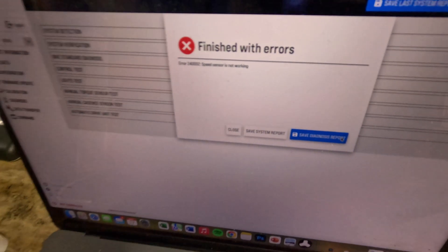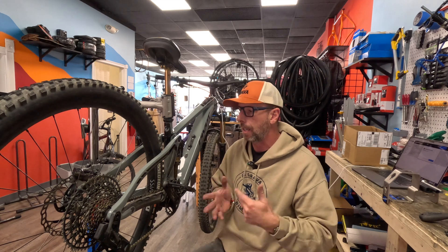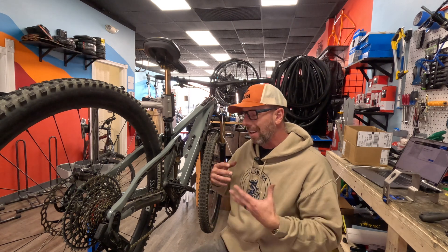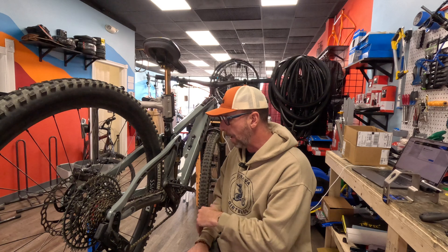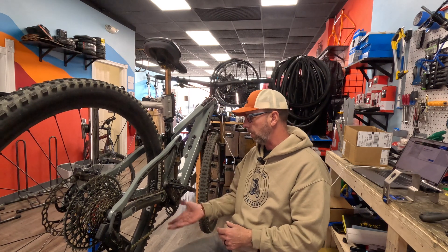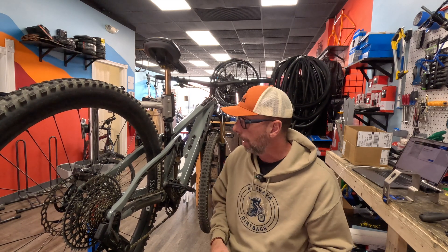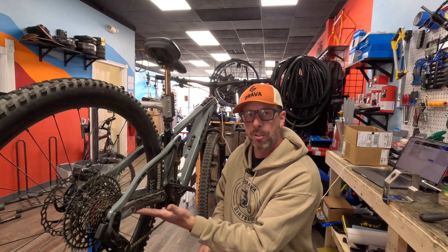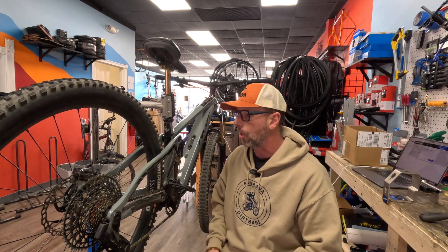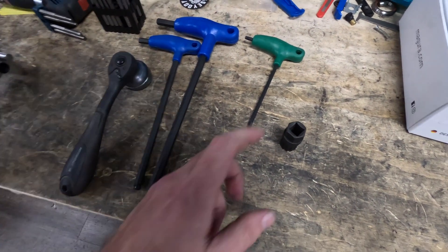Diagnostics finishes with errors, just as I suspected. The speed sensor is not working. Speed sensor not working means something happened to the speed sensor wire when the person hit something. Unfortunately, that means I have to drop the motor. We've got to use some tools to get this motor down and out — the battery is internal, the motor is on the back end. It's not terribly difficult, but we have to disconnect the rear triangle to get enough room to get the motor out.